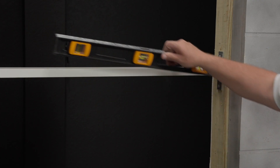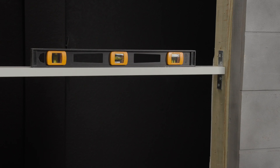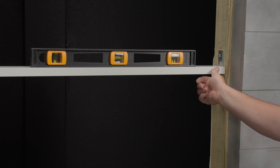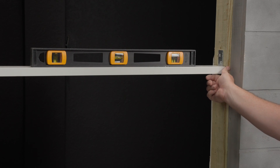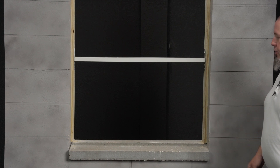Once you have a fastener in each clip, double check to make sure your mullion is level. Another thing to look for is make sure your mullion and your buck are flush. The mull bar is level, so I can finish anchoring both clips to my substrate.